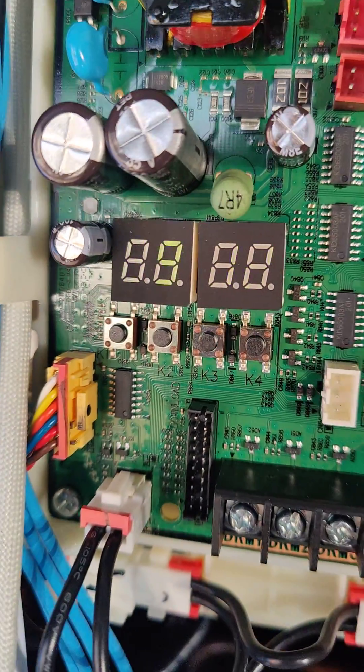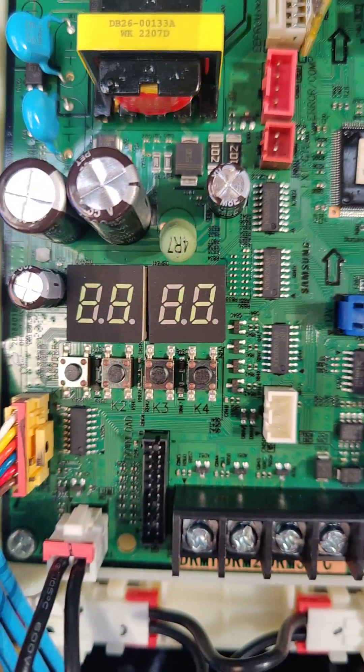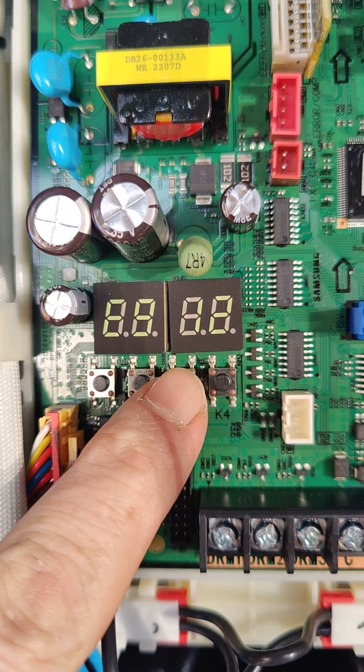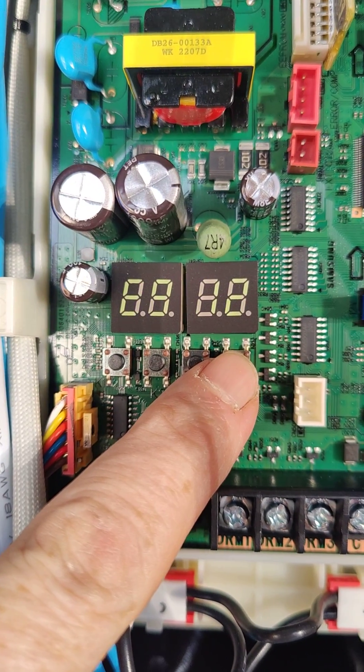A nice little thing to bear in mind is this little 88 display here. Quite hard to see on a mobile phone, but look at these little buttons underneath — one, two, three and four. Button three is a reset: if you press that, it's like resetting the power but much faster. Button four allows you to access a menu.